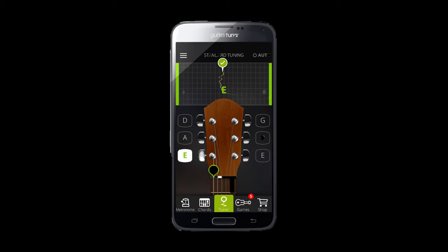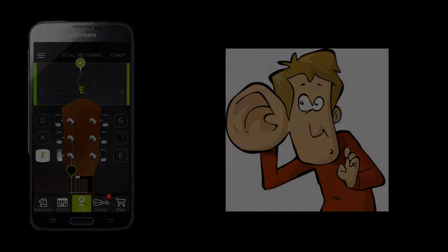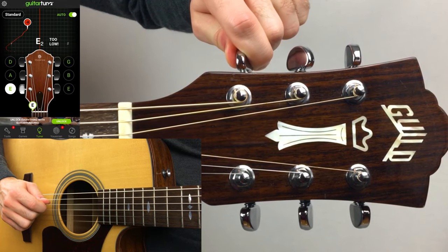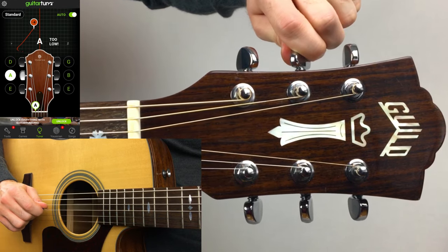Playing with a guitar that is in tune is important to develop your aural skills and so that the song you're playing sounds like the song you're playing. You can buy a tuner at your local music store, or you can download a tuning app for free on your tablet or smartphone, like the one I'm using here — it's called GuitarTuna.